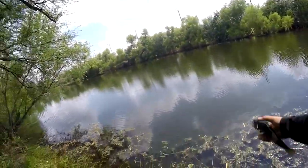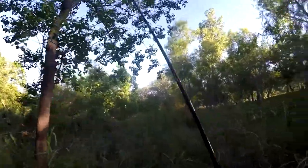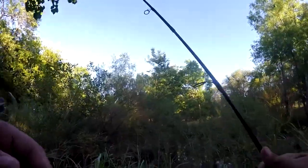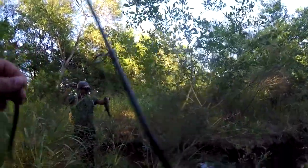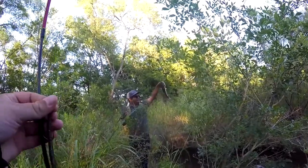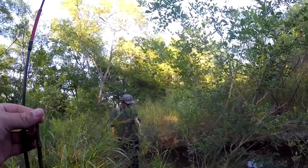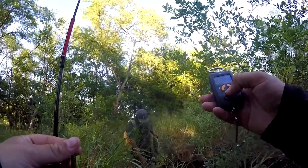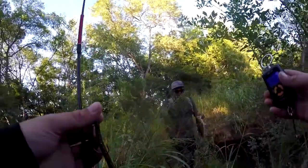Nice one. Big one! That's probably the same one. Is your jig head still stuck in his mouth? Alright, last time. There you go — this one is definitely heavier, this one is definitely two pounds. Beautiful.